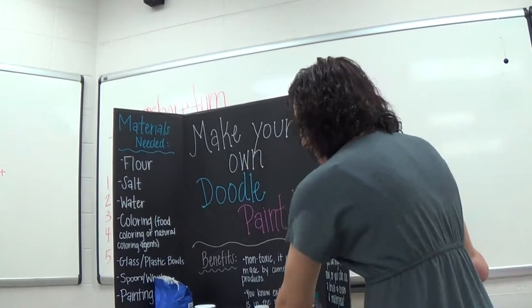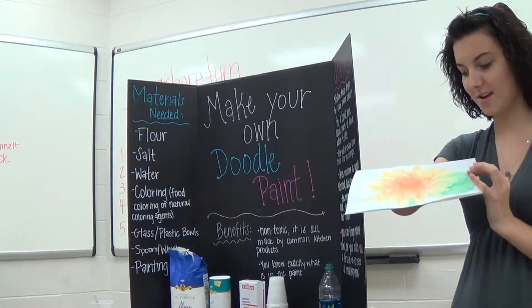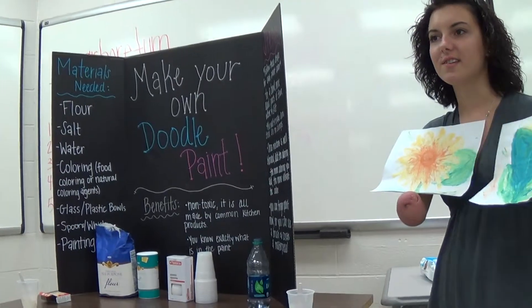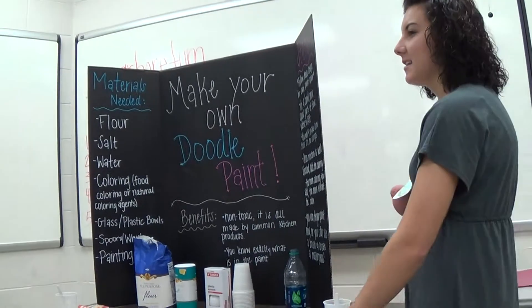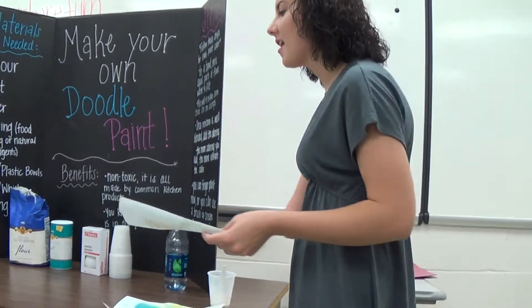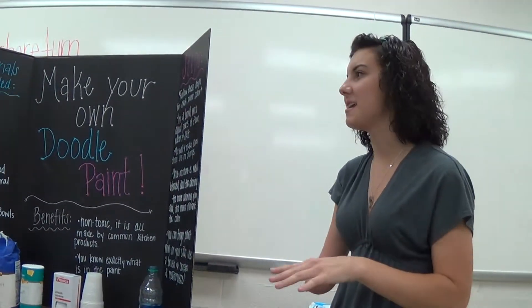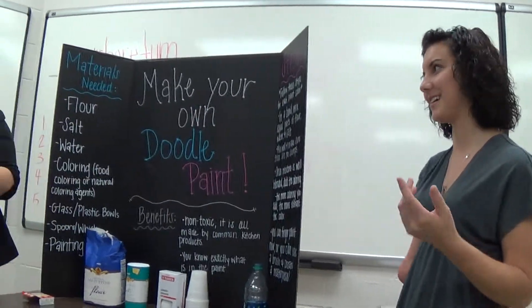The other night when we were practicing, Katie painted pictures for us, so you know it does work and it does dry. We'll pass those around so you can feel the way that it dries. I would not suggest using doodle paint in an actual art class — this is not Picasso's paint. This is a cheap and easy way to keep children, or even yourself, entertained — because we enjoyed it the other night as well.